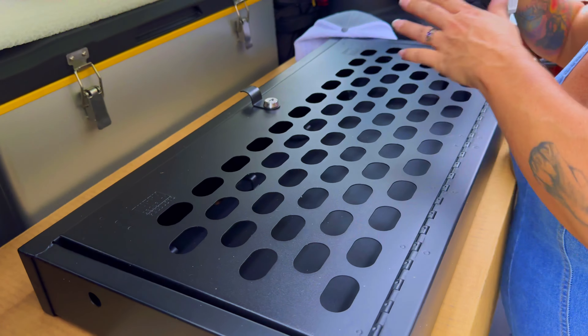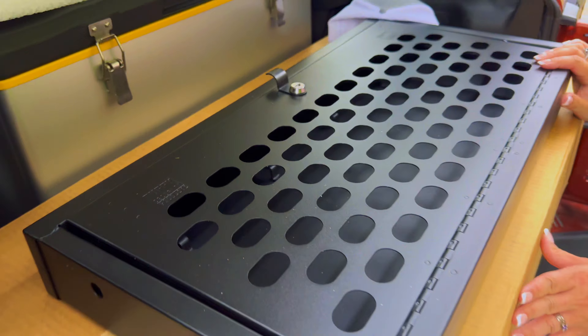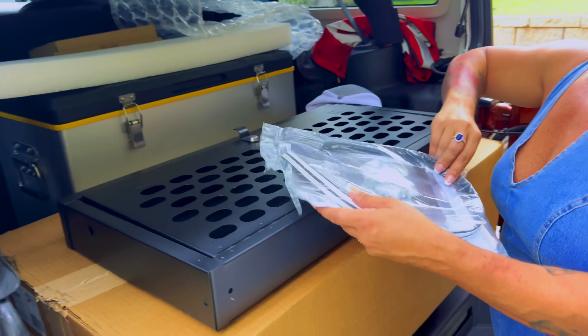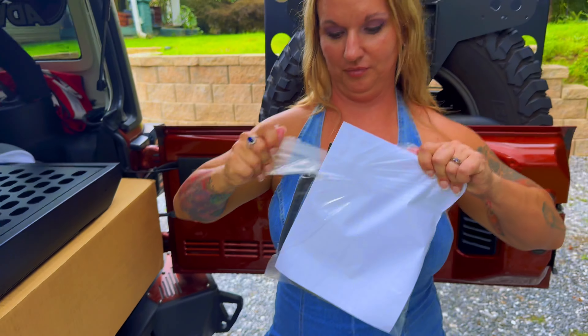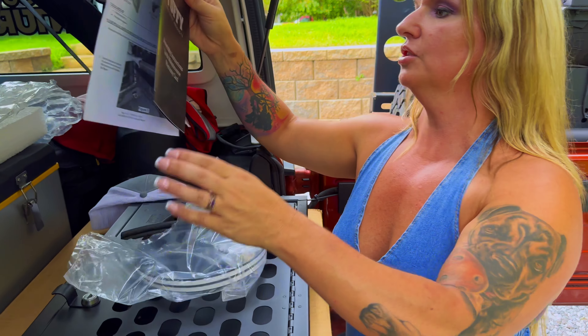That means if I'm not here and I have my keys, Kim can use her key from her Jeep and get into it. So we have the installation instructions.